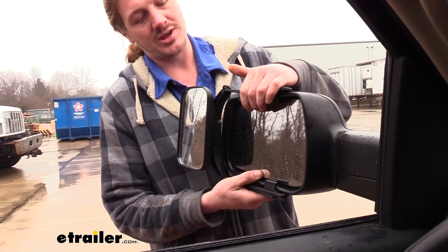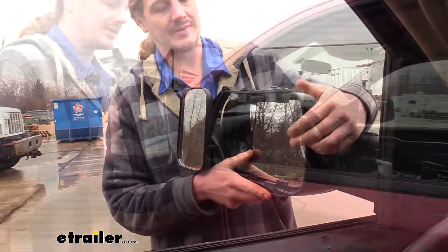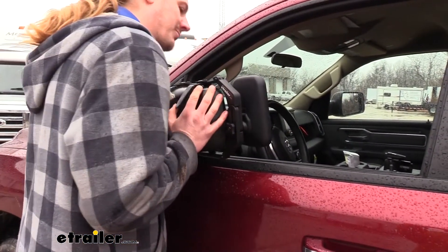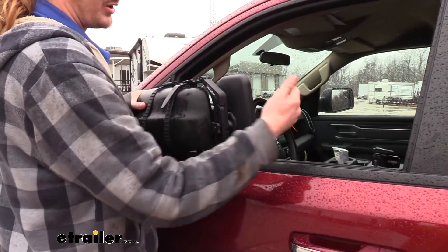And while our mirror is still installed, our factory mirror can still be fully adjusted. The breakaway function of our mirror will still work, but there may be minor contact between your Universal Towing Mirror and your window glass.